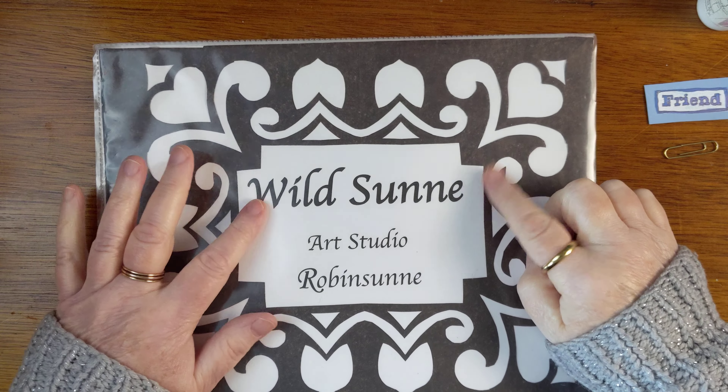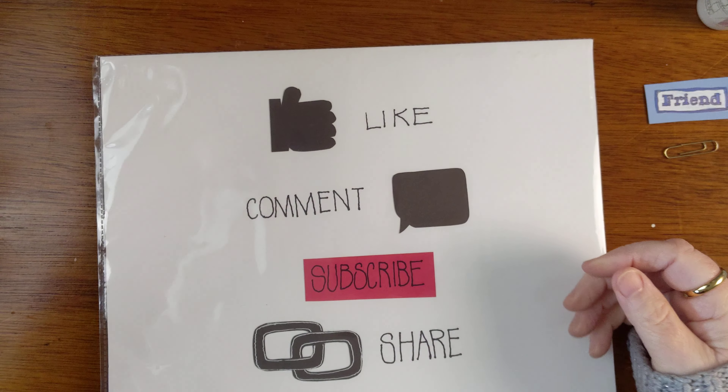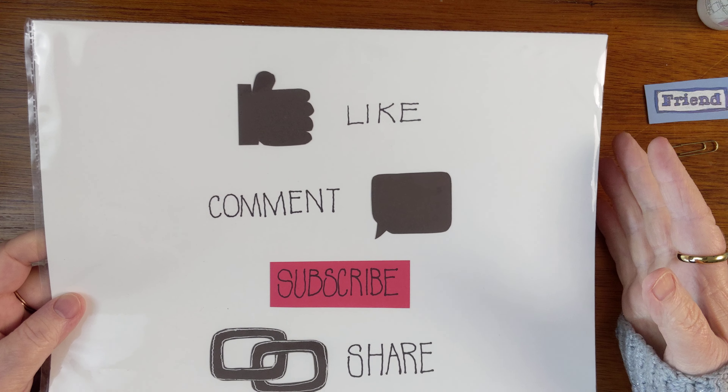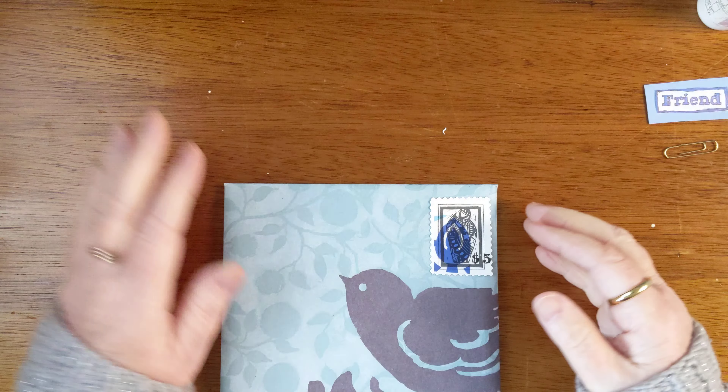Hello and welcome back to Wildsun Art Studio. My name is Robin Sun. Please like, comment, subscribe, and share this video with anybody you think might enjoy this — and I bet there are a lot of people who might enjoy this.